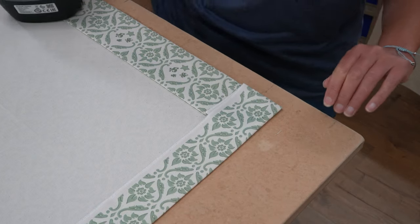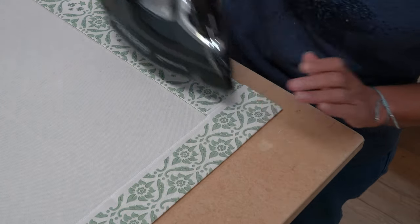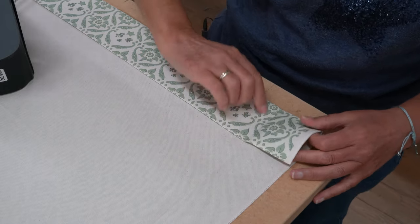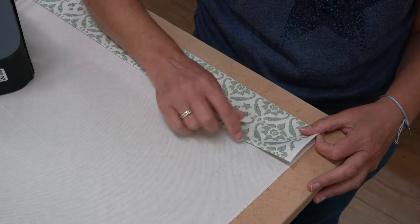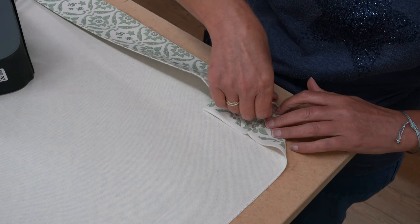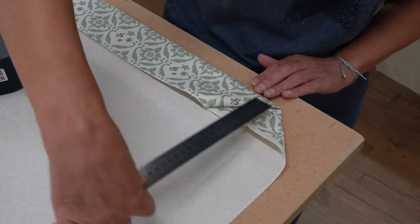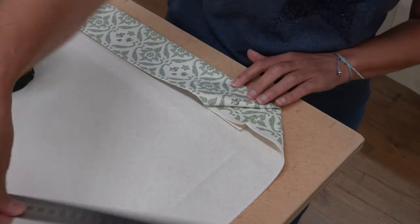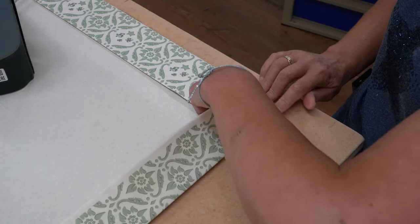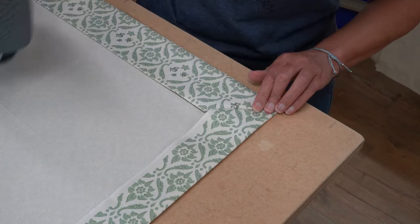Next we are going to do our mitre, so this is the bit where you need it to be really well pressed. Press that, then open that bit up and you should have a very faint iron line along here. You then fold that down into the bottom bit of your hem, tucking this in. Use your ruler to get it tucked in quite nicely, then fold that bit back and you end up with a nice crisp mitre like so, and then give it a press.